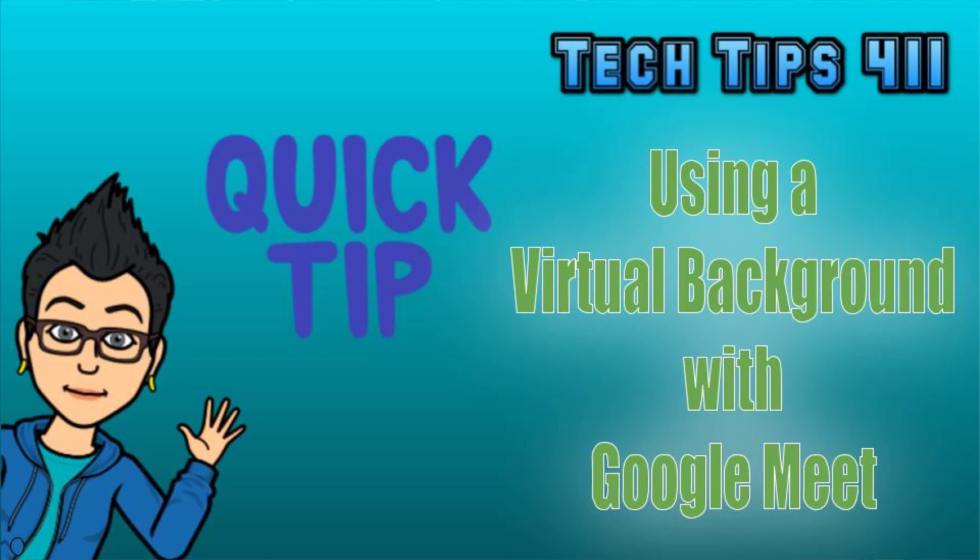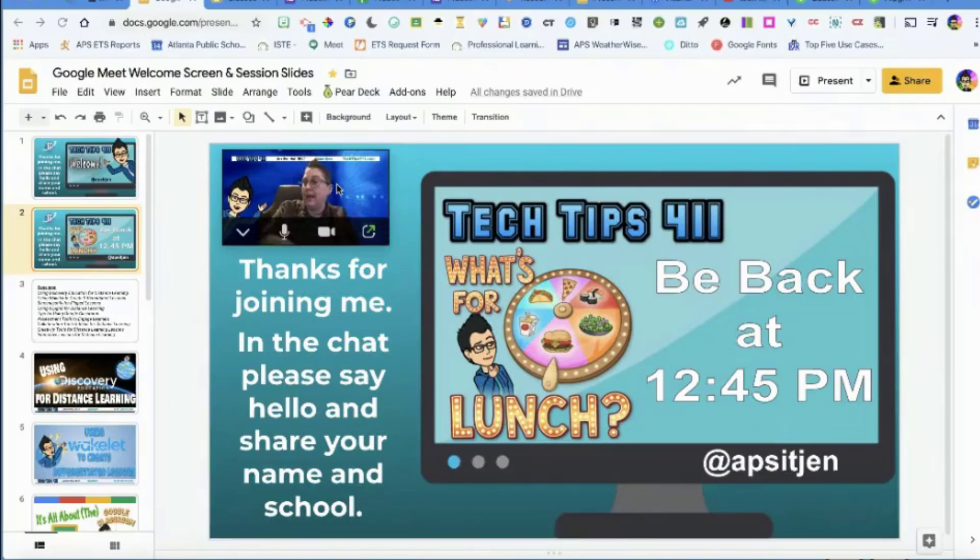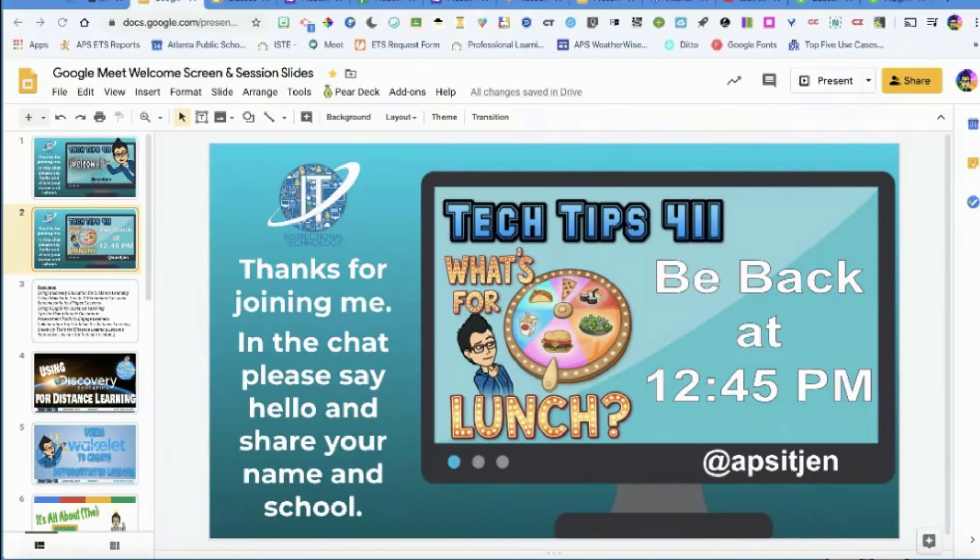You can leave your Google Meet open — I actually had it open, that's how you were able to join. You can have it open for your kids and just be available. Be mindful: don't have your camera on unless you want them to see you. Right now you can see me, but watch — now you don't see me.